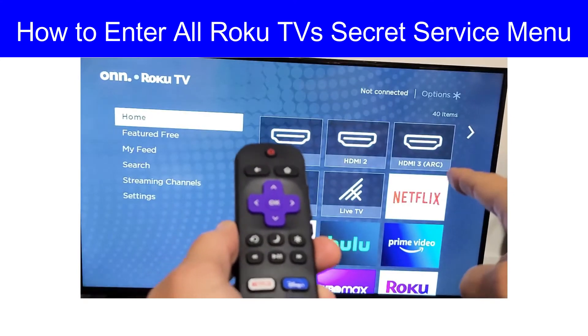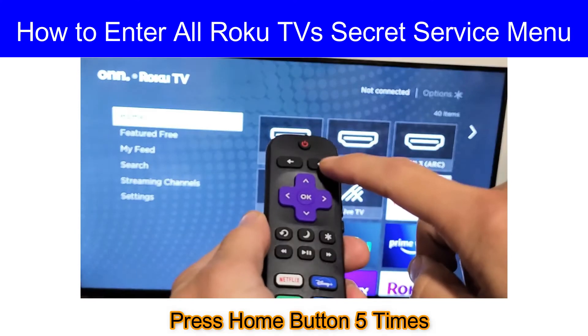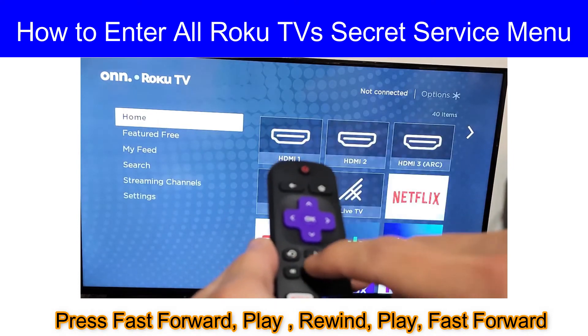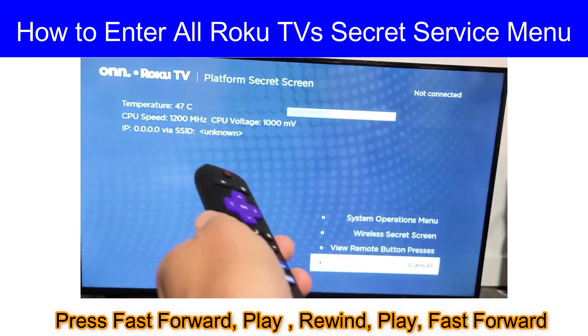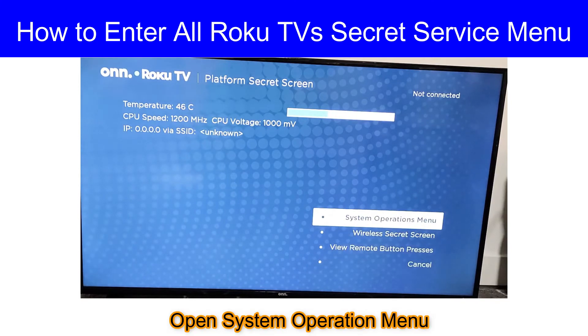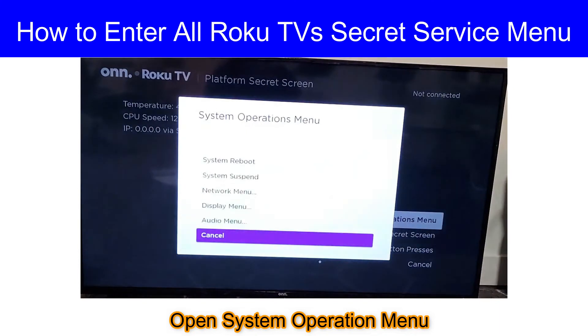Now I will do it for you. Home button five times, then fast forward, then play, rewind, fast forward, play. Here we go viewers — we have the service menu.